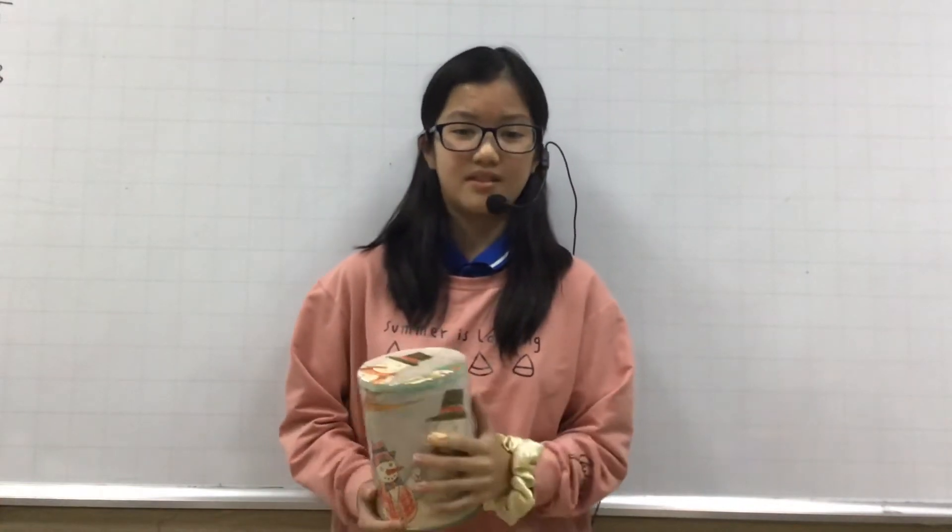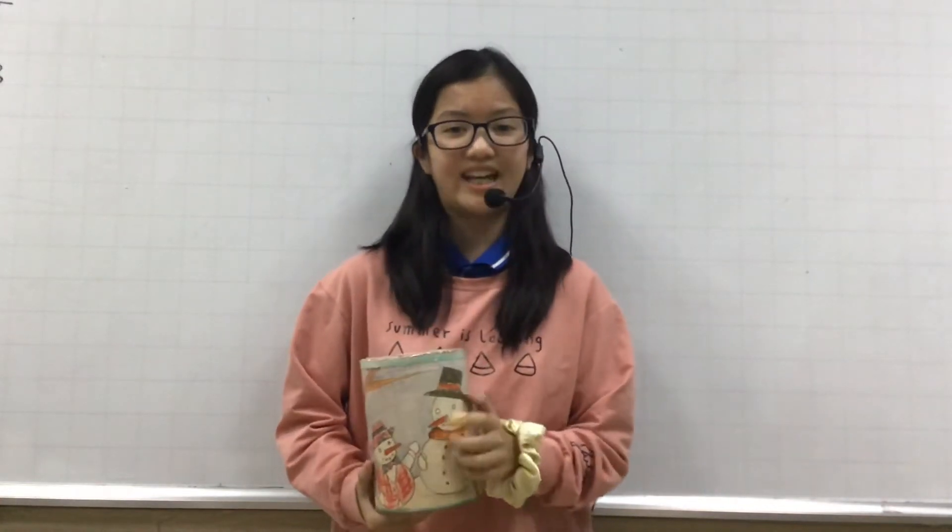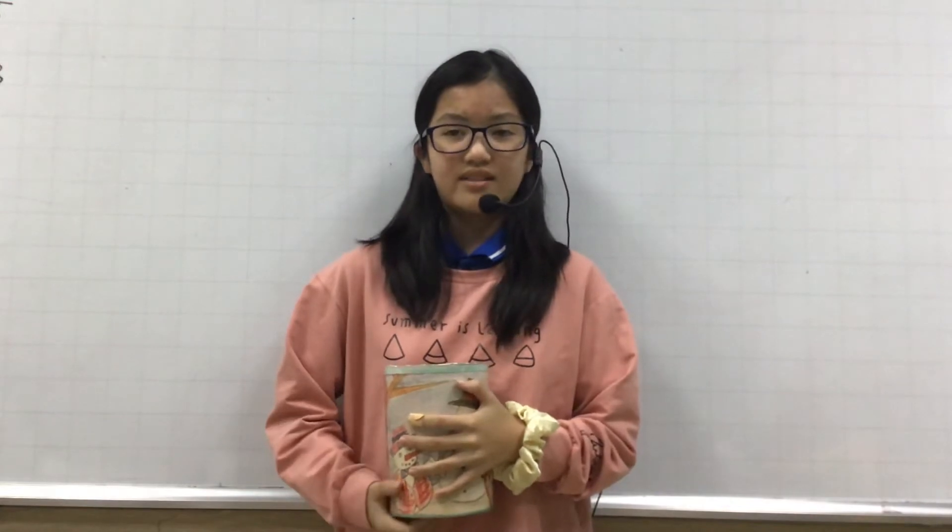This is my homemade drum. I made it from a can and some paper. A drum comes from West Africa. It comes from the percussion family.